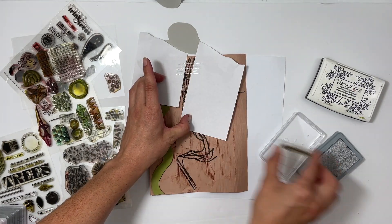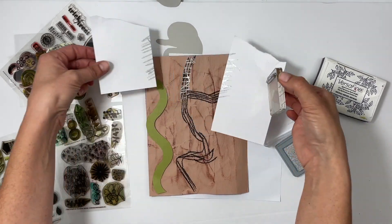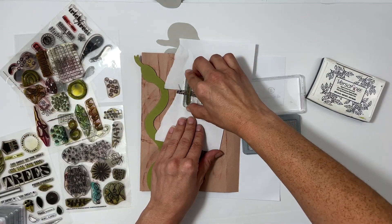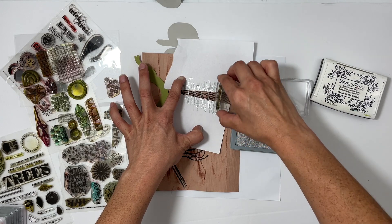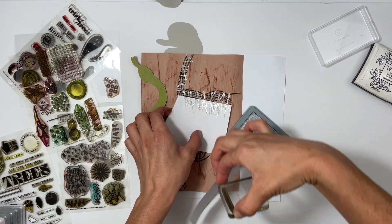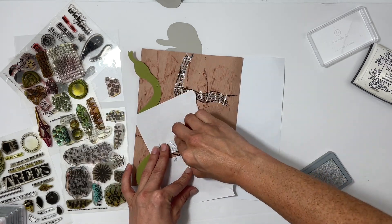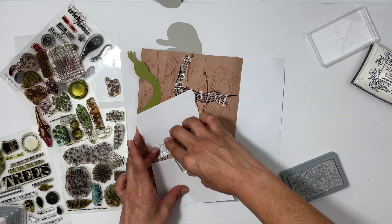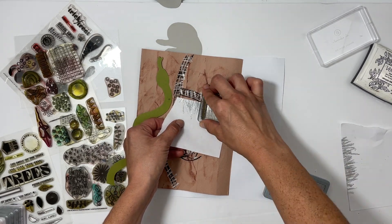Then I took some metallic ink from Ali Edwards and two pieces of scratch paper and stamped over the black lines, so it gave that metallic finish that the book has. I stamped it repeatedly and very messy, just kept going until I got to the bottom of the page. I'll also add some mini staples from my Tiny Tatcher to give some more dimension and add more of that metal look the book has.